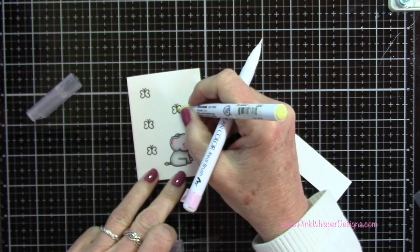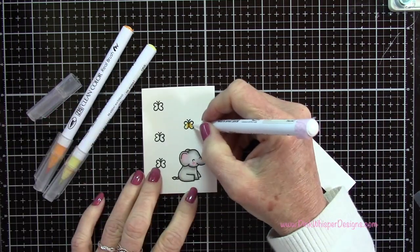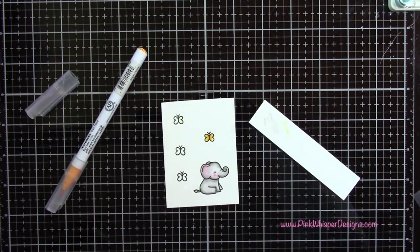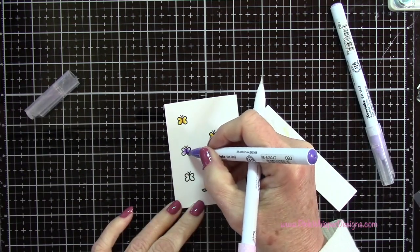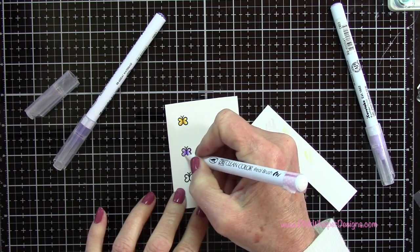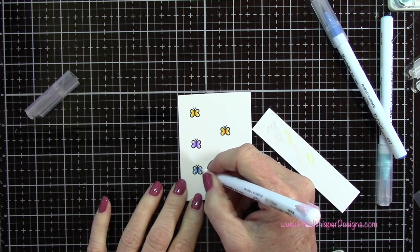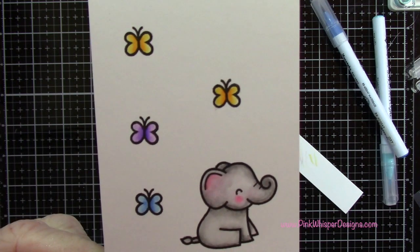With bright yellow and pale yellow I'm going to do this first butterfly. I added the pale yellow first, then a little bit of the bright yellow right along the center, and then blend that into the edges. I'm going to do a second one in those same colors, then a violet and lilac one - same technique, just darker color in the center pulling out towards the edges. For the last one I used light blue and cornflower blue. You could do them all the same color, but I decided to mix it up.